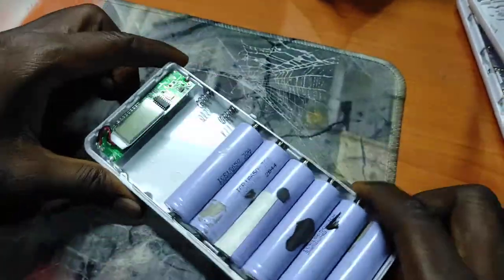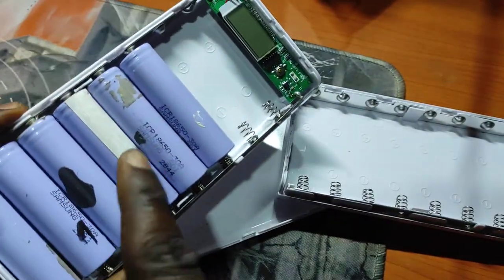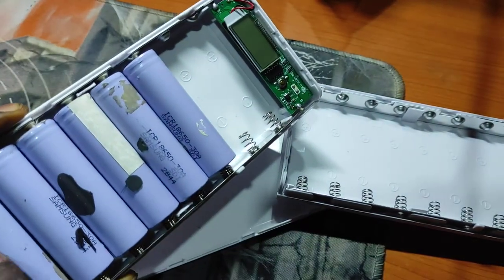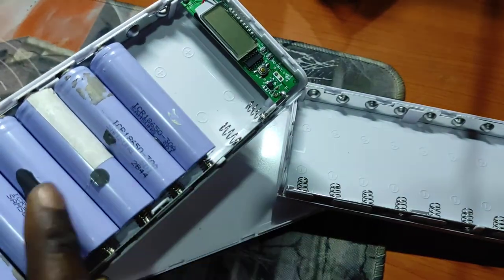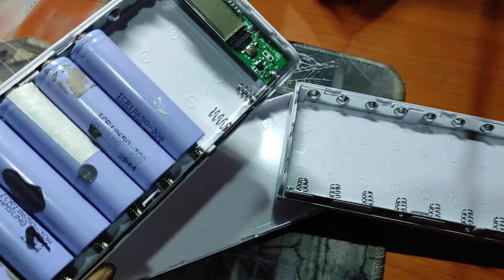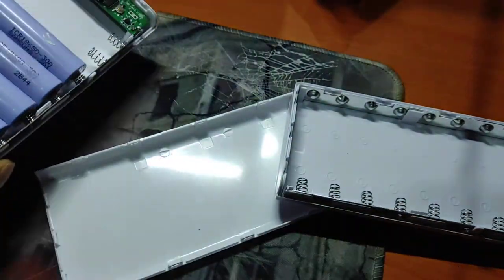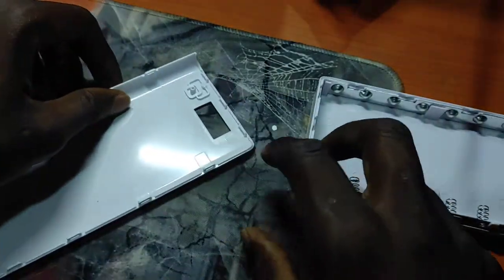It's simple and straightforward. Please take note: it is not going to be sold with these batteries, so you would have to get the batteries yourself. You can take them out of dead or faulty laptop batteries, or from old power banks — you will find these batteries there. But you would have to test to see if the batteries are still good.